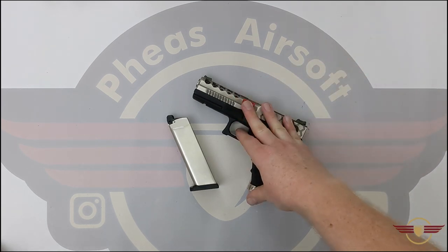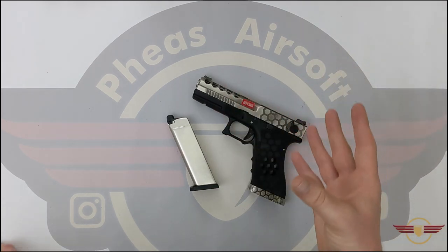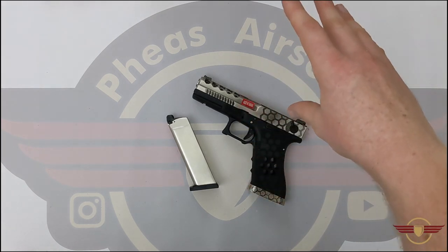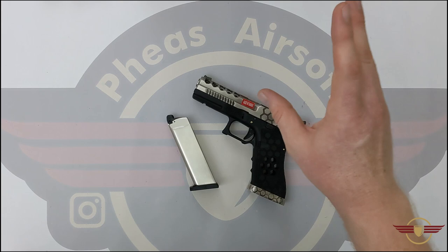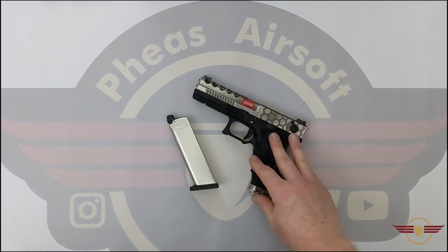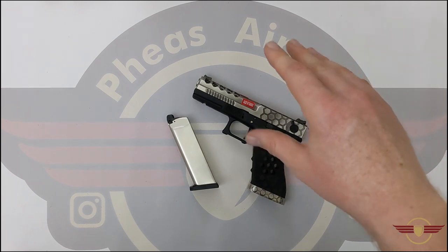The inner barrel itself is 93 millimeters long as reported on the retailer's website. I will link to Surplus Store where we got this from. And I do appreciate Elijah for letting me unbox this before sending it on to him — I appreciate that massively.